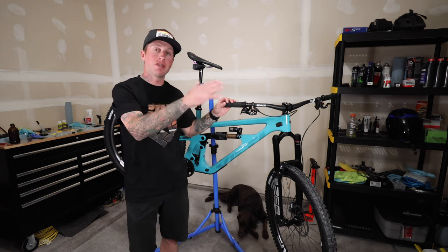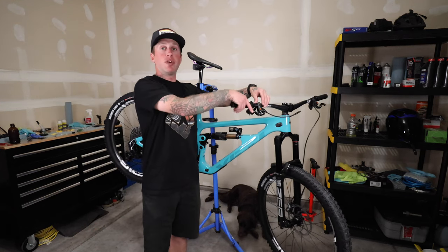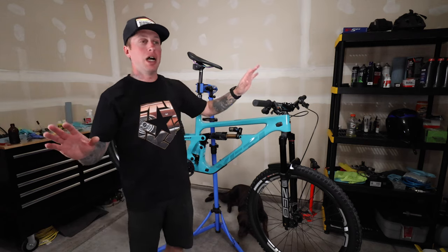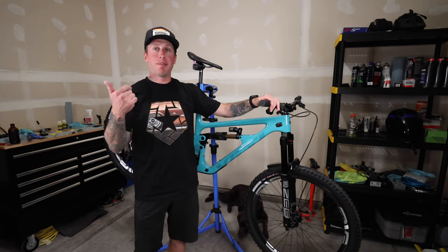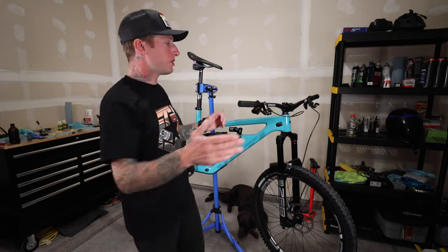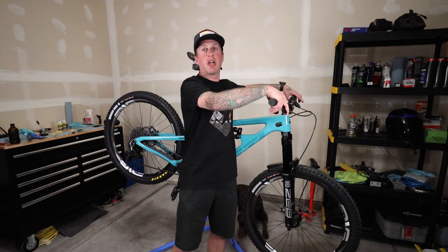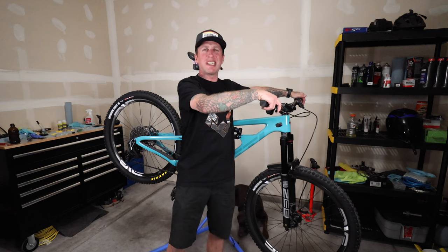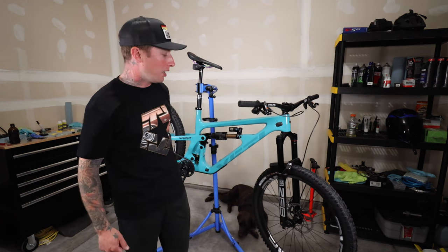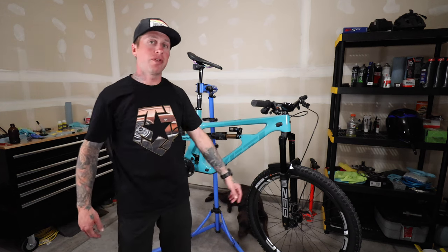Brake-wise, I've been running the Magura MT7s on my Scor. Florian has the Magura trail brakes on his lightweight bike, so it was kind of a no-brainer — boom, MT7s, these are the HC3s with the fully adjustable lever. These brakes have been the best I've ever ridden. I've been on the Codes, Shimano XTs, Formula Curas — these are far and away my favorite. Zero brake fade, super easy bleed, they feel sharp and snappy with tons of modulation, and once you get your finger in there there's just power for days.